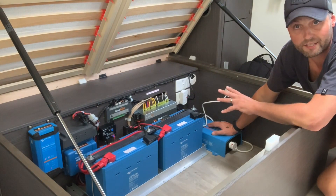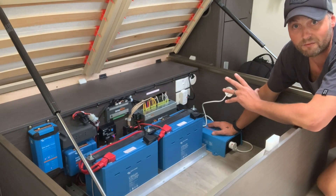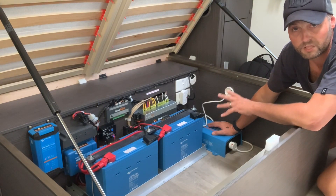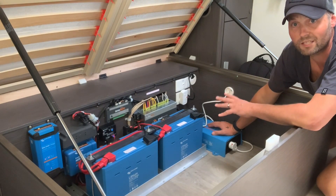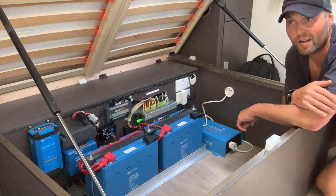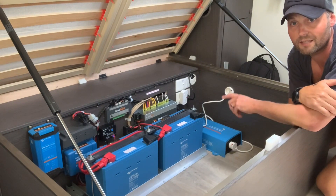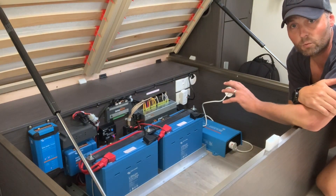Going back to the DC-to-DC charger — if I had my time again, I probably would still not put one in. This system has never got me below 75%. I was actually parked under a tree with three to four days of cloud, so basically nothing was powering the solar, yet I was still running a full compressor fridge and only got down to 75%. I only need a trickle of sun and it shoots straight back up to 100%. Lithium batteries charge so much quicker than AGM or lead-acid.